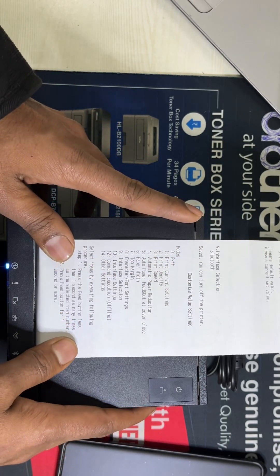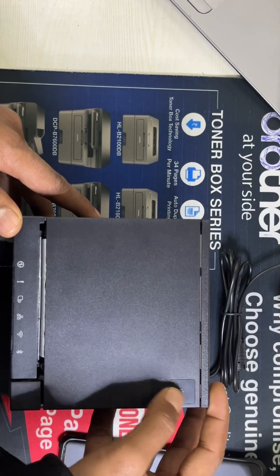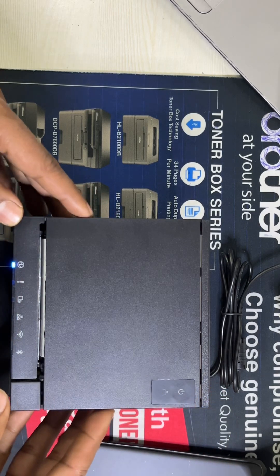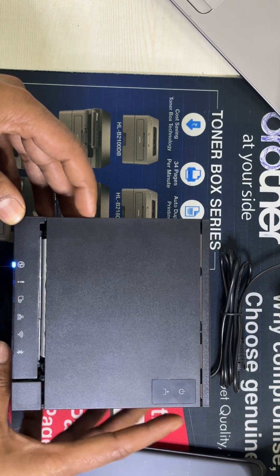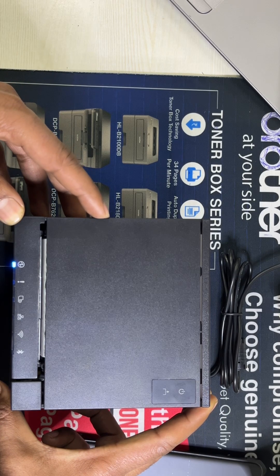After that we need to restart this printer. Now turn on the printer again and just read the printout.